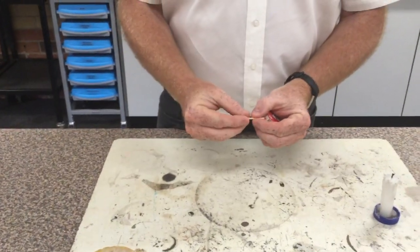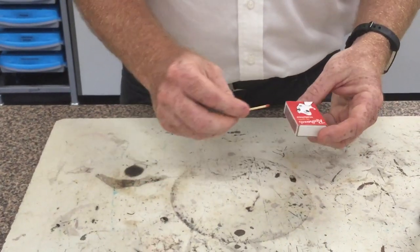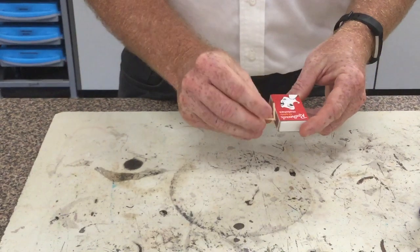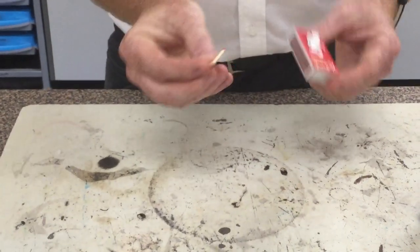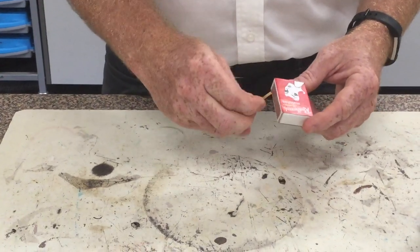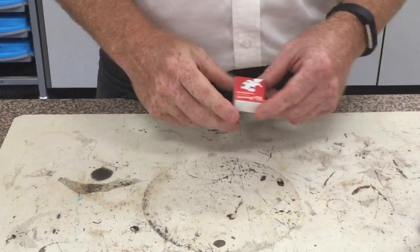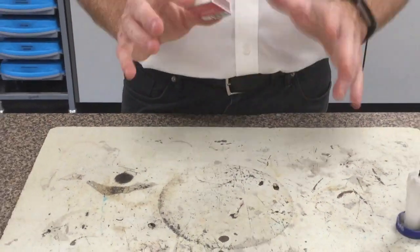Some of you have done it before, some of you have been doing it incorrectly all your life, some of you have never done it — so let's have a look. Let me show you an incorrect way to do it. What lots of people do is hold the end of the match and then flick it. Now that can work, but it can also break the match, and if it lights you've got a bent burning match right up against your thumb — or it can even light, break, and go flying off towards the person opposite you. That's not cool.